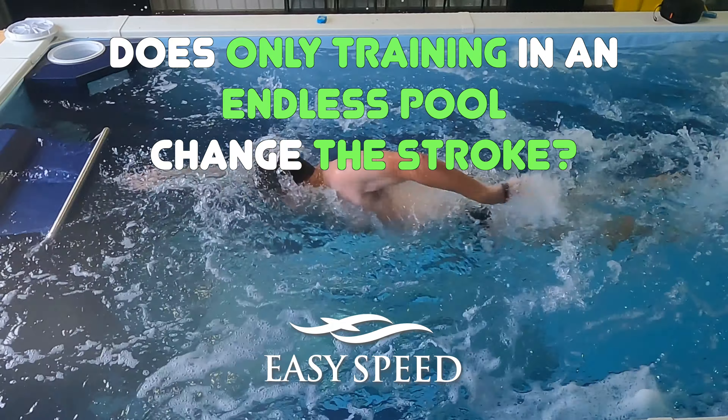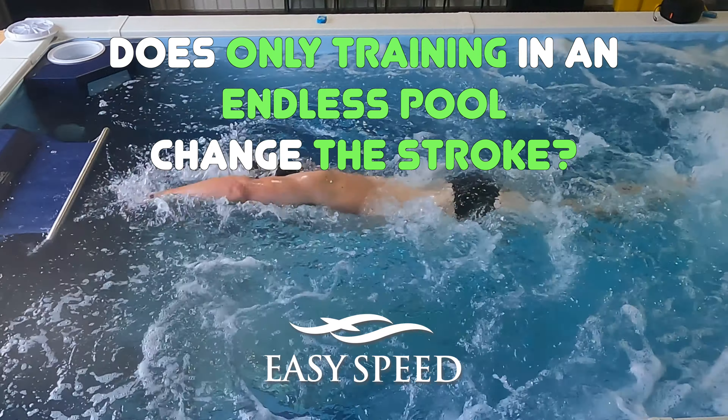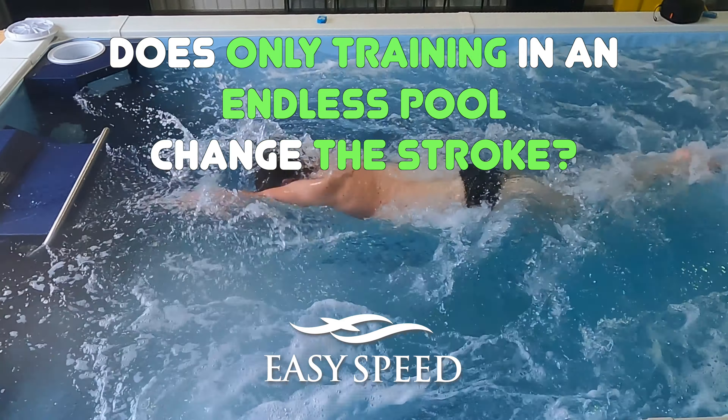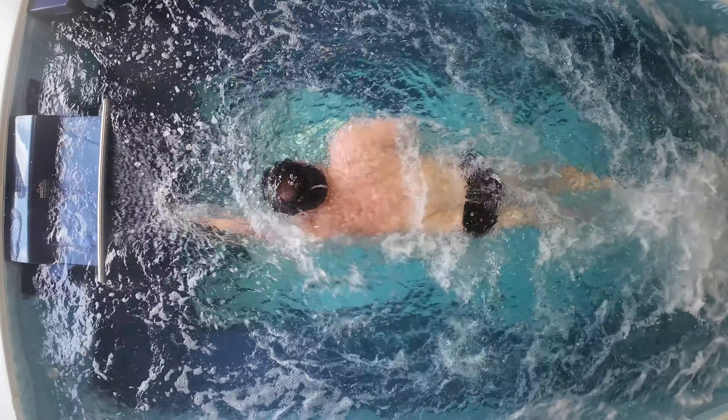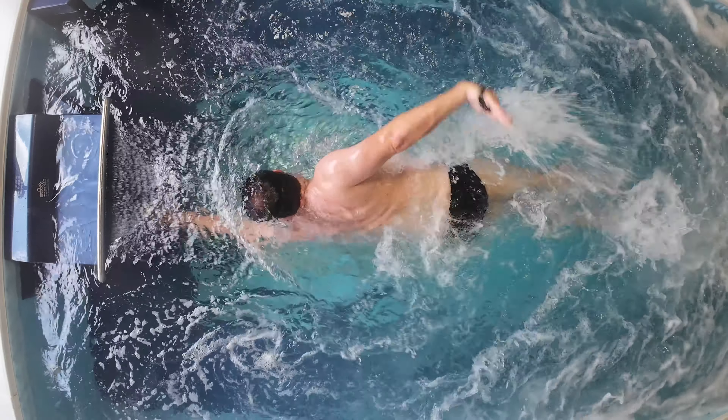Welcome to another edition of Swim Easy Speed. Today we're going to look at: does only training in an endless pool change the stroke? I use an endless pool mostly for one-on-one work with athletes looking to improve their stroke, and it's great. It gives you a lot of feedback — from the current to the mirror to being able to put up a lot of video.